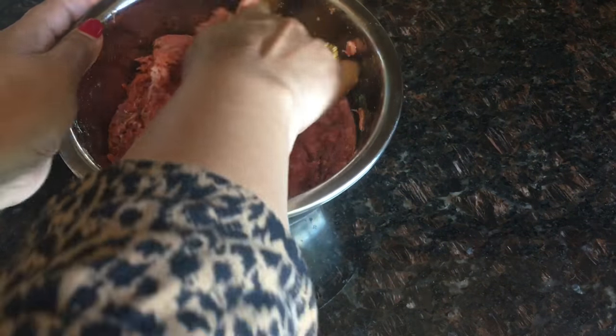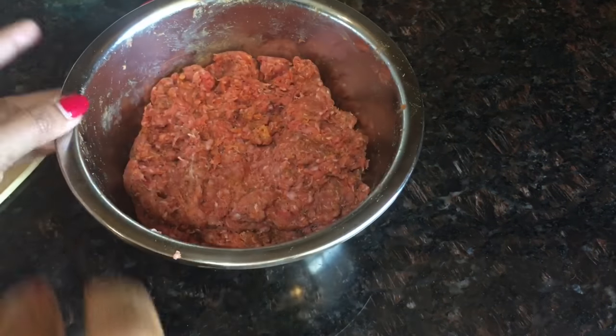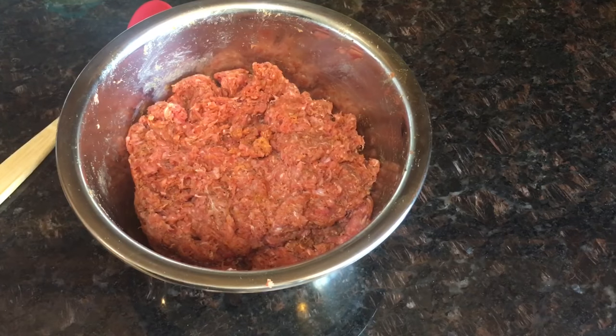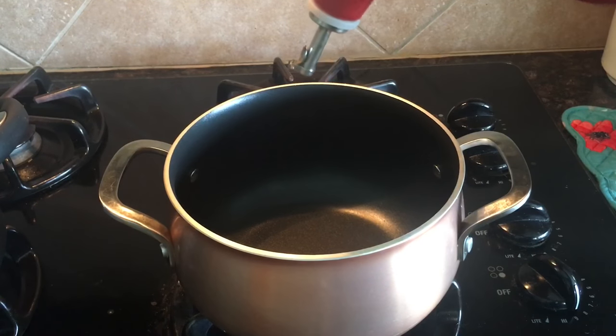I've added half teaspoon salt, and that's it. Now I will marinate the minced beef for 30 minutes and then we'll be back. To begin, I've kept a pan — it's nice and hot.